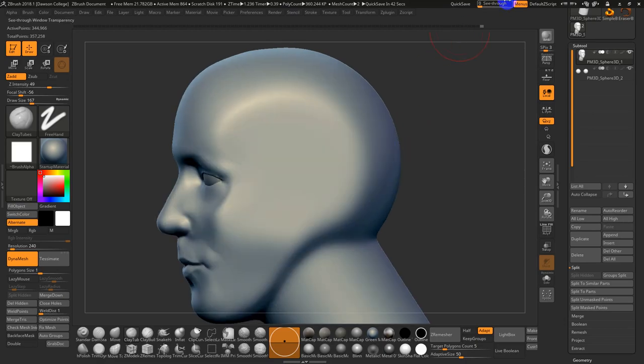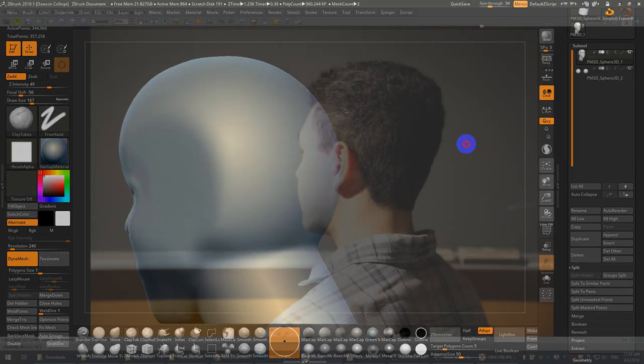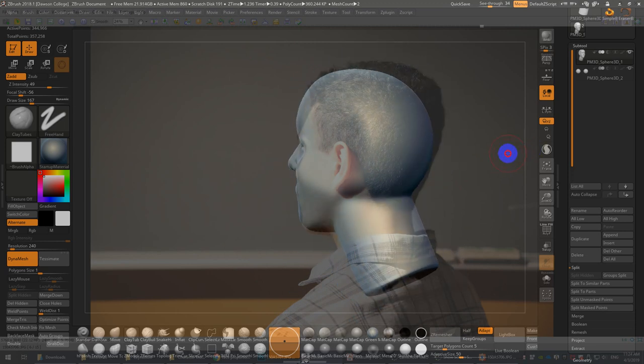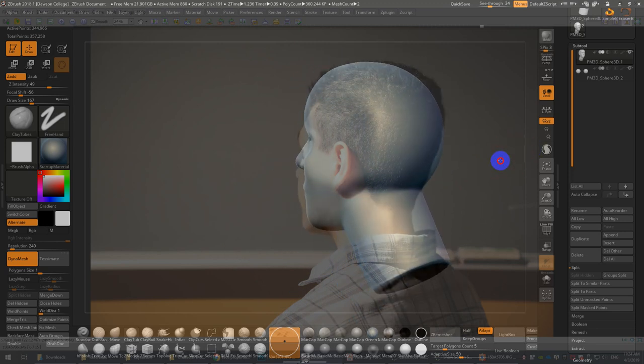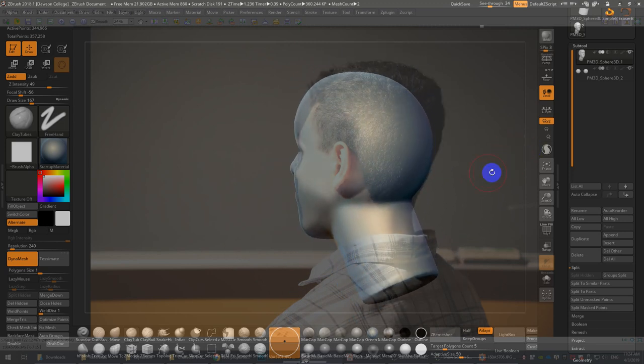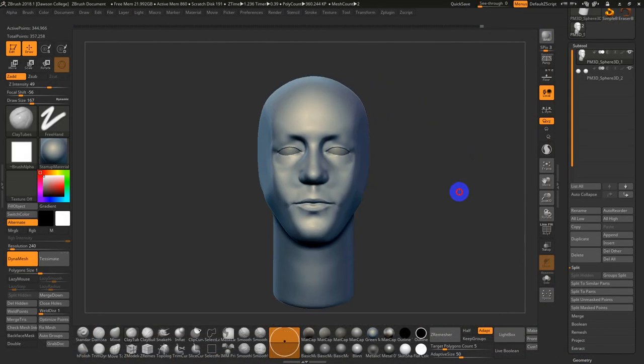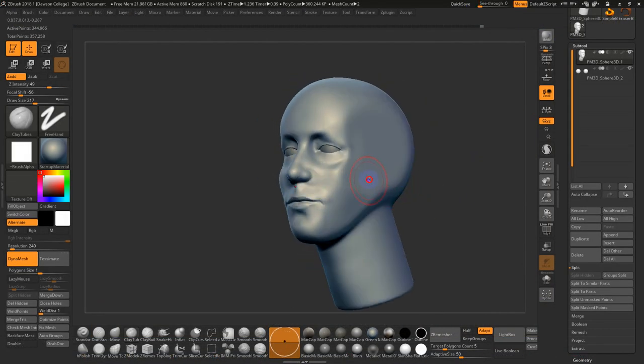If you're looking at the reference, you can also go to see-through mode in ZBrush. You can just quickly have your reference open and see what you're getting right and what's not quite right. There's a volume in the cheek that's missing here, and the jawline as well.